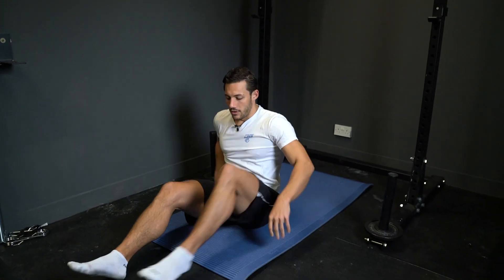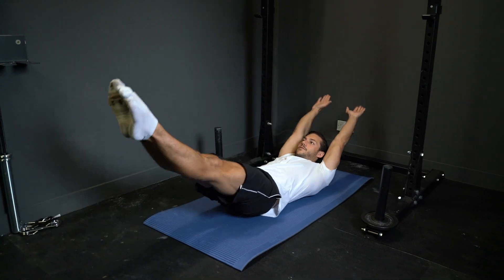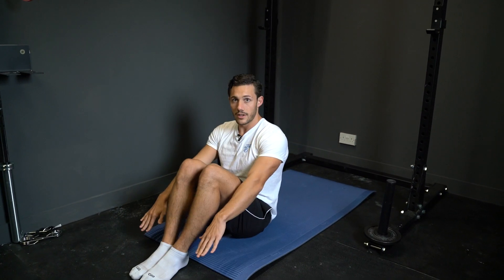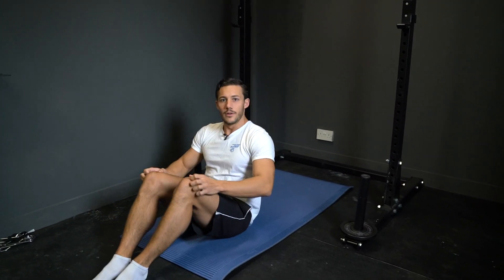First movement — down on the ground. Hollow rocks, here in a nice hollow position. You're going to rock back and forth for 20 reps. If you need to scale, you tuck your knees up and you're going to do rocks like so.